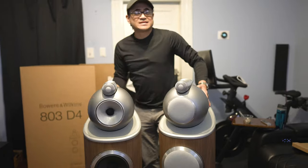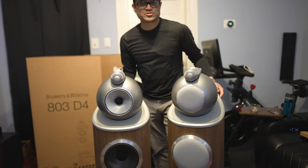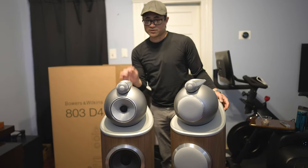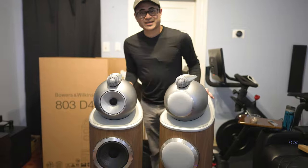I'm going to go ahead and get these set up with either a pair of Cambridge Audio Edge mono blocks at 200 watts per channel, or the Parasound JC5 at 450 watts per channel. If you guys want to pick up a pair of these speakers, reach out to ValueElectronics.com and tell them we sent you, and we'll be back with the full review.